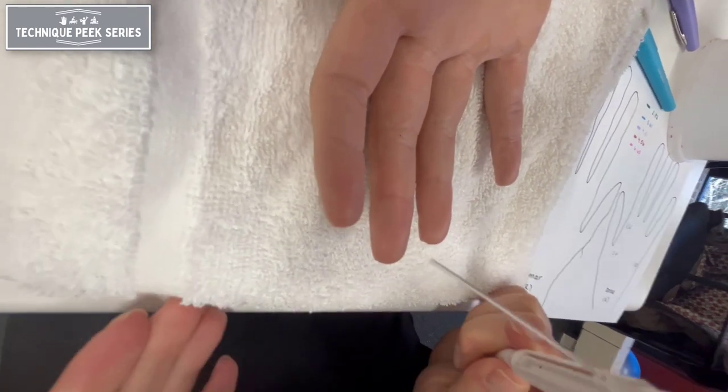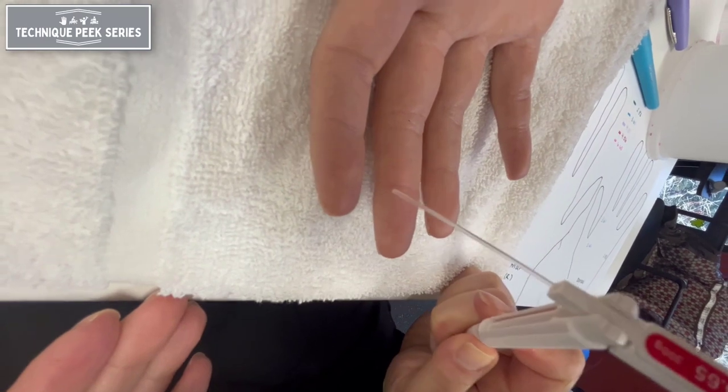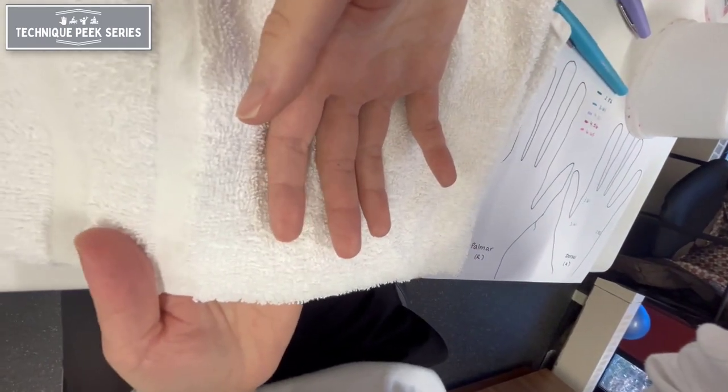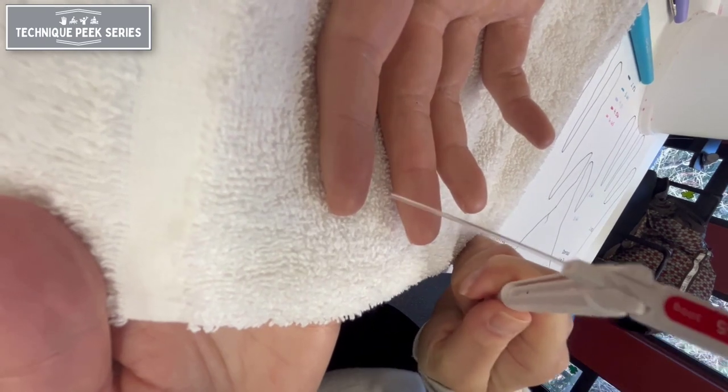The positioning of the patient on a padded surface such as a towel or putty is important to support the fingertips when using the larger monofilaments. As you can see here, when unsupported, the finger is depressed with the monofilament, which can sway the results of the exam.